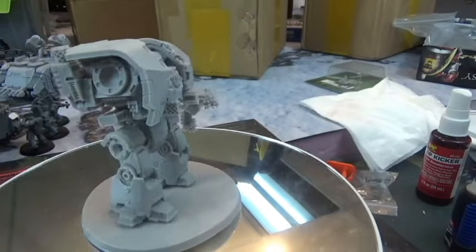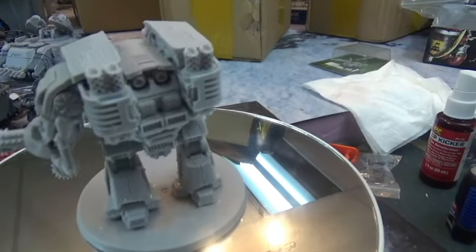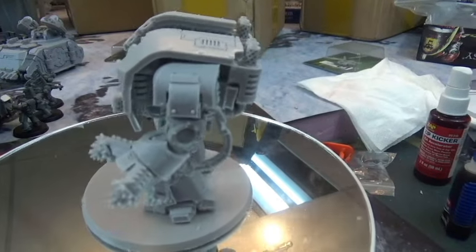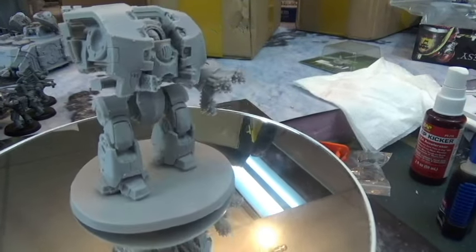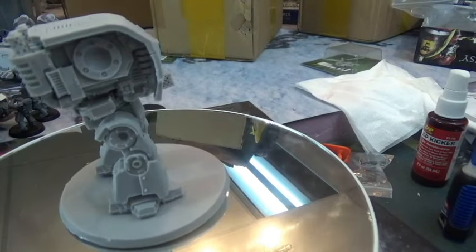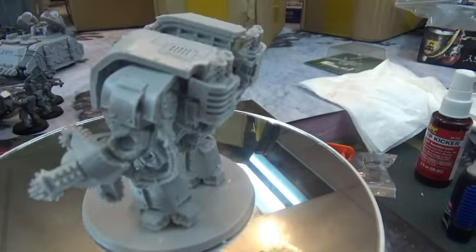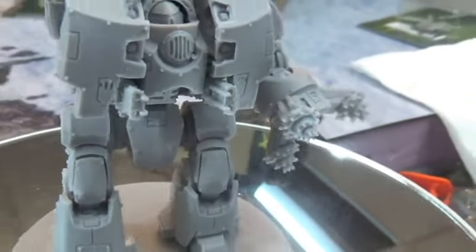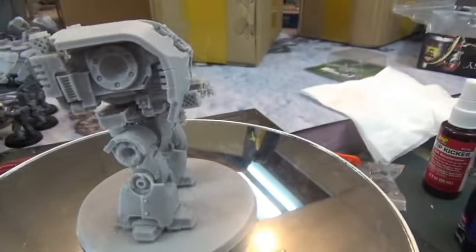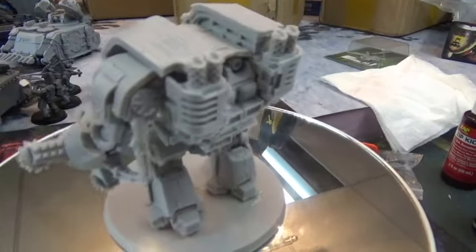This is a Leviathan — it's a heavy support, pretty heavy duty dreadnought for 30k. I plan on having either the quad gun or the gaus array on it. This one has the close combat siege claw and twin-linked heavy flamers on the inside. That's one of three dreadnoughts I've built so far.